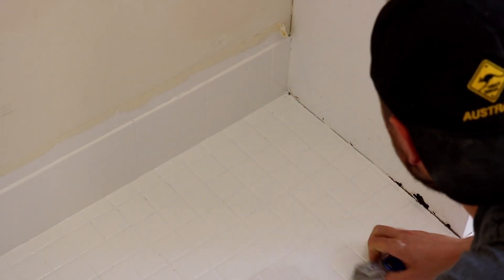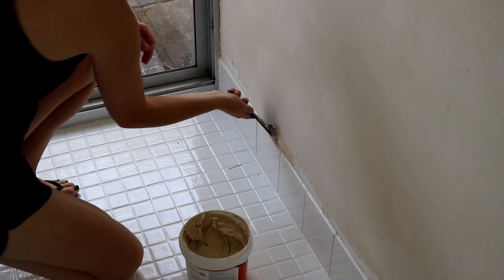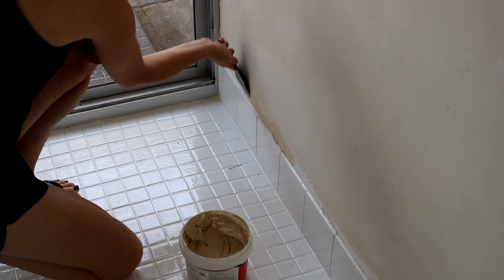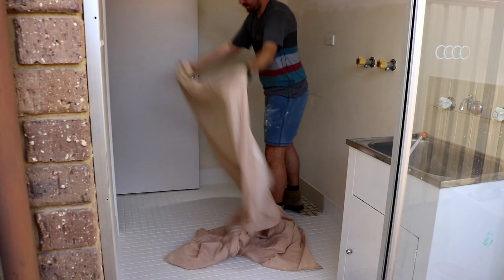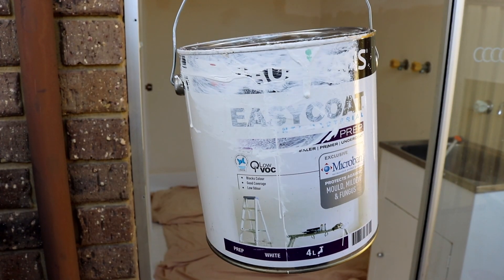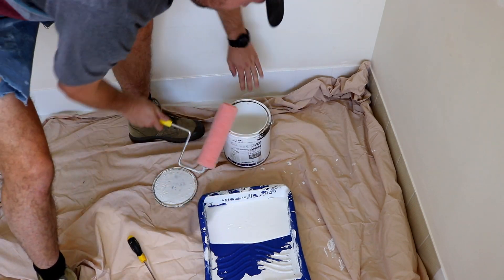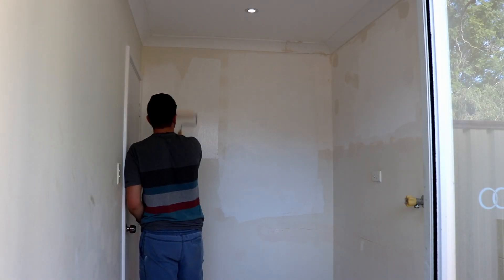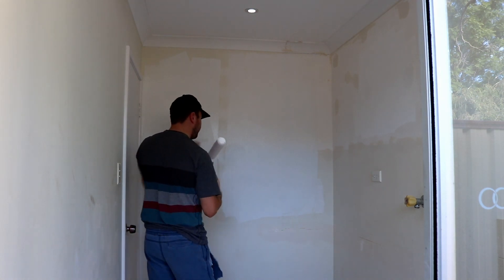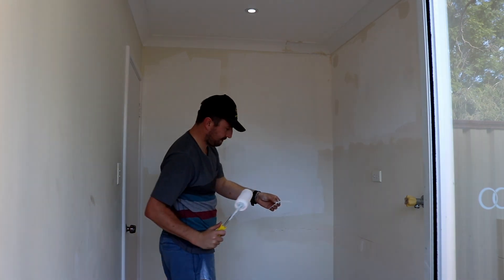It hasn't all been smooth sailing though. When peeling off some of the masking tape, the paint on the walls — probably from the 80s and quite old — just peeled off and flaked off in big sections. This also happened the first time I went to paint the walls; the stickiness of the roller caught and ripped out a massive patch of old paint, leaving a big section of chipped and loose paint all the way back to the render on top of the bricks.